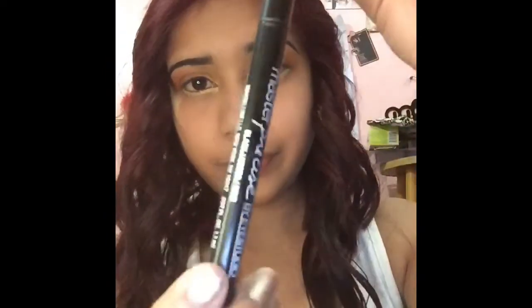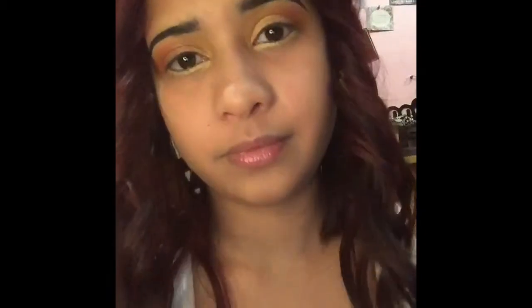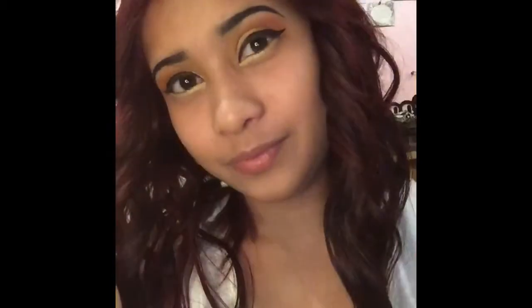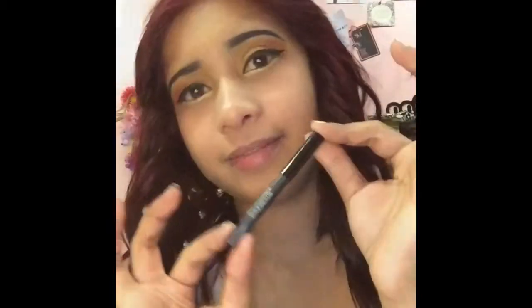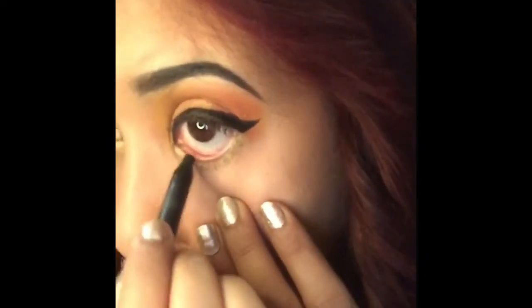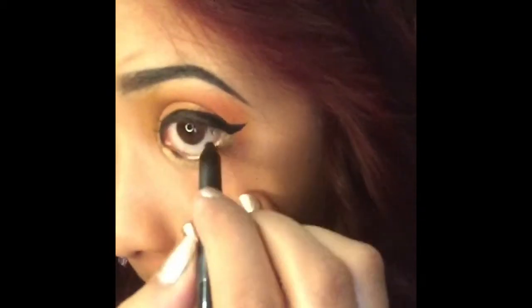For the eyeliner, I'm using Maybelline New York Master Precise in shade black. And here for my waterline, I'm going to use a black color with this teeny tiny gel liner by Smashbox in shade Fishnet.